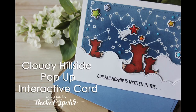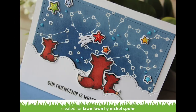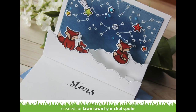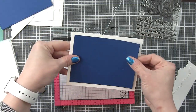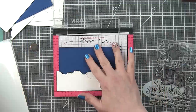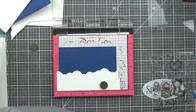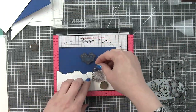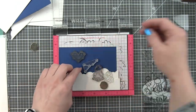They work with the stitched hillside pop-up. There are lots of add-ons for this particular die, which makes creating a pop-up element inside your card so fantastic. The clouds are so fun — I am always a huge fan of clouds because I think they add so much to a design. I'm also going to share an idea for using the Cloudy Hillside pop-up dies not only for the pop-up inside the card, but as the borders on the front of the card.